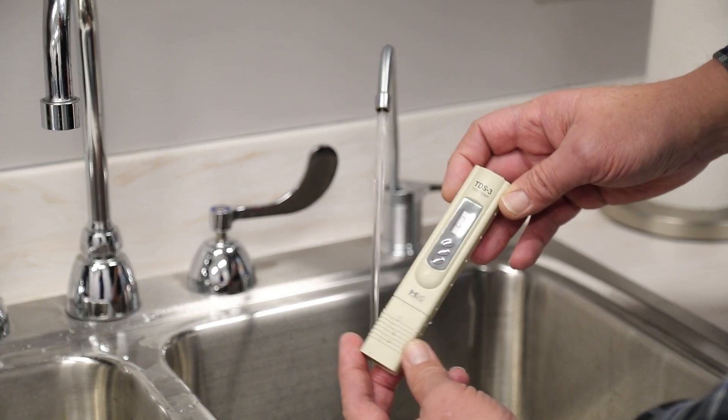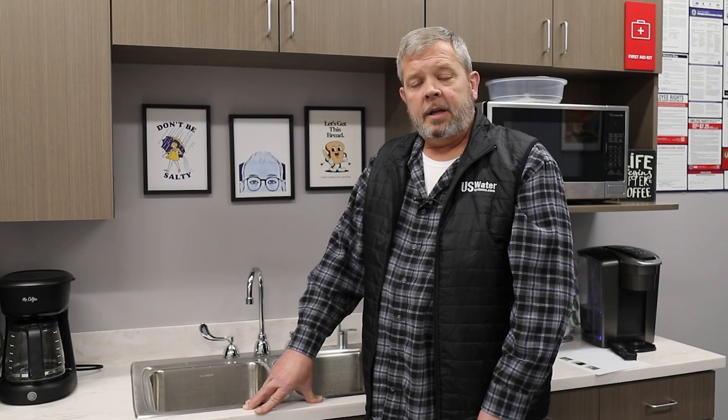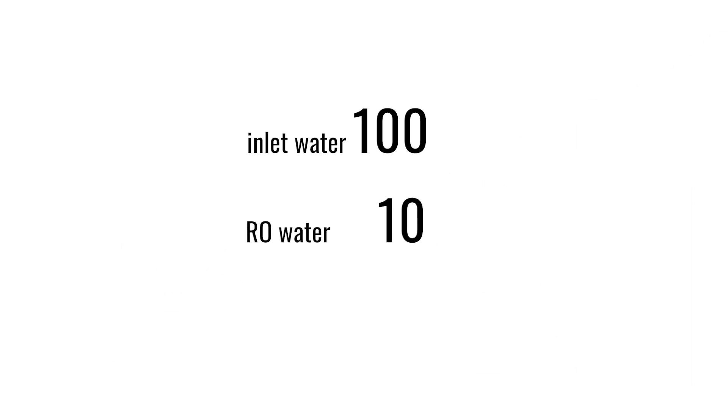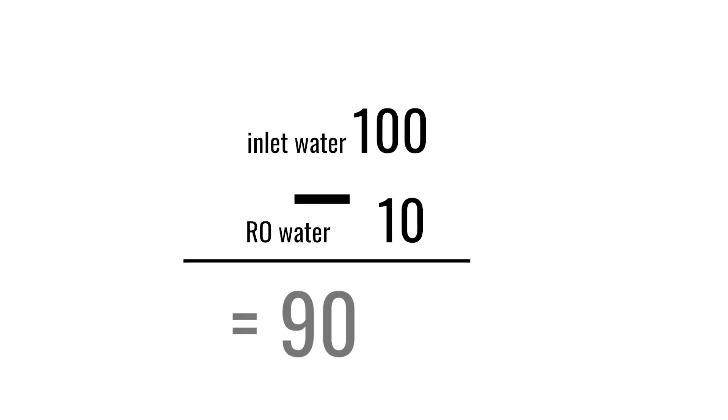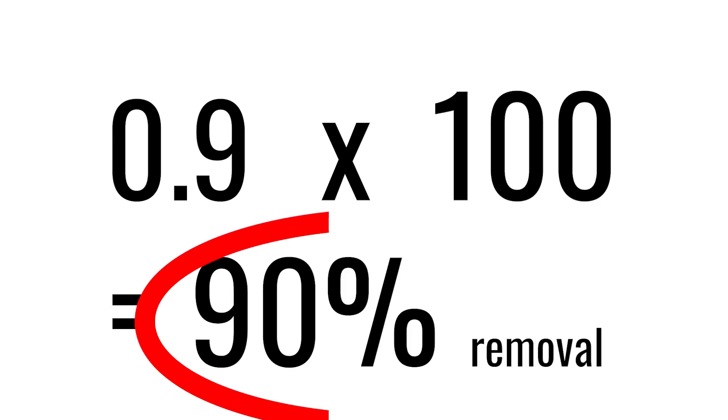Once you have your readings, take the inlet reading and subtract the outlet reading, then multiply that number by 100 and that will give you a percentage of removal. For example, if your feed water is 100 TDS and your RO water is 10 TDS, subtract 10 from 100 to get 90, then divide by the inlet number of 100, which gives 0.9. Multiply by 100 to get 90% removal. I used 100 for easy math, but this will be dramatically different with specific TDS readings.